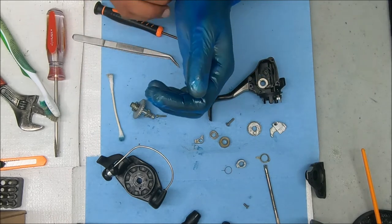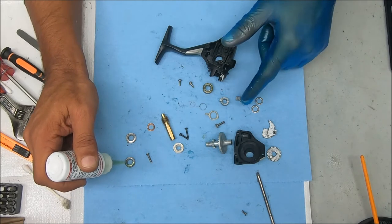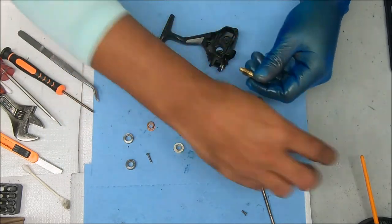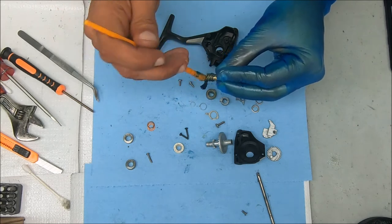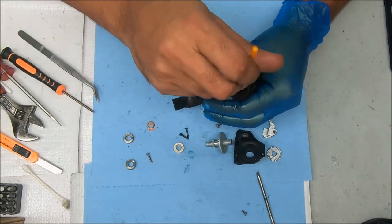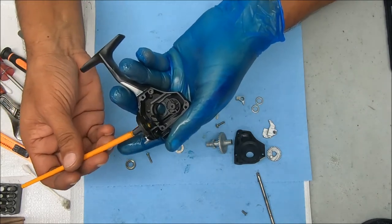I'm also going to check that bushing and see if I can swap it over to a bearing or just leave it as is. Let's go into the pinion stack first and oil the bearing for it. While I'm here I'm going to oil all three bearings. I did replace that bushing with a bearing — the size was 7 x 13 x 4 millimeters. Now I'm going to grease the pinion gear — a light amount of grease on it, and I'm going to grease the entire thing. Grease those threads, then inside this channel where that pinion bearing is going to sit, and somewhere around that post where that dog sits.